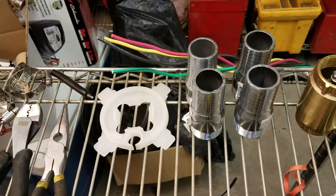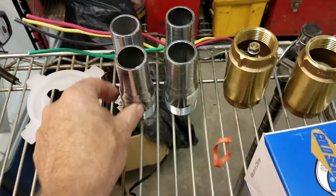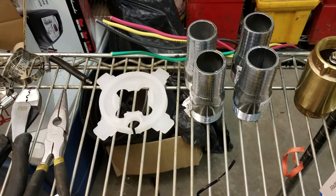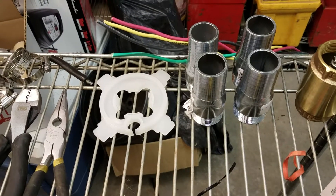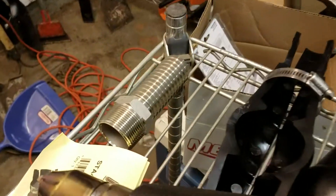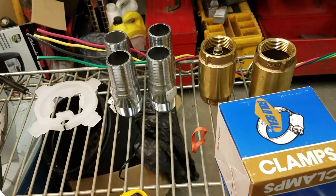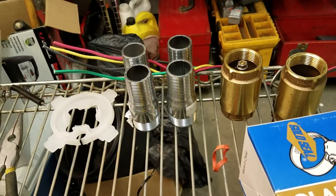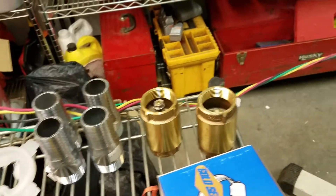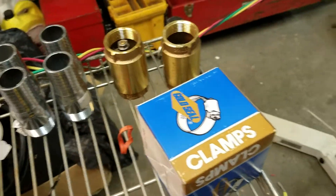You clamp it and put two clamps on each one. Better safe than sorry, I'd always say. You tape them — tape the clamps — so the wire doesn't hit it.